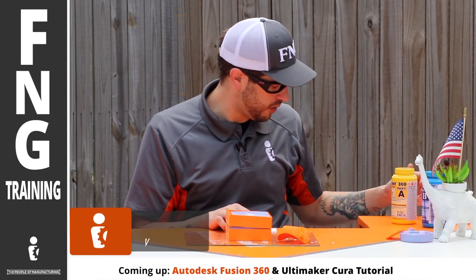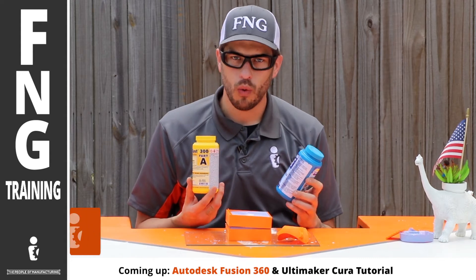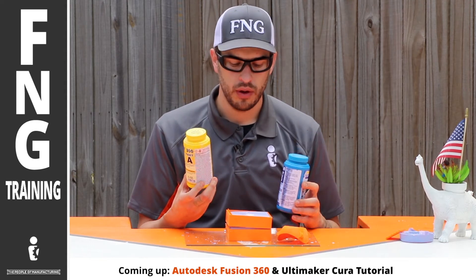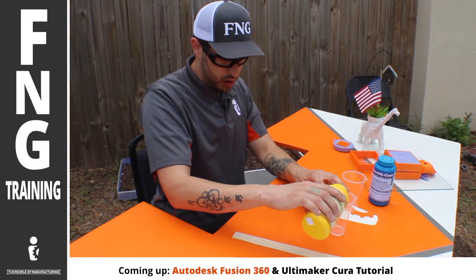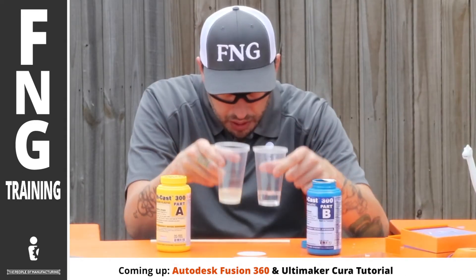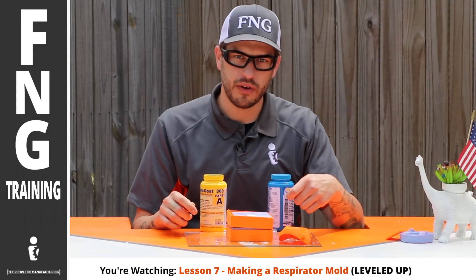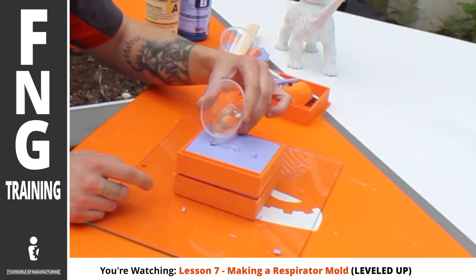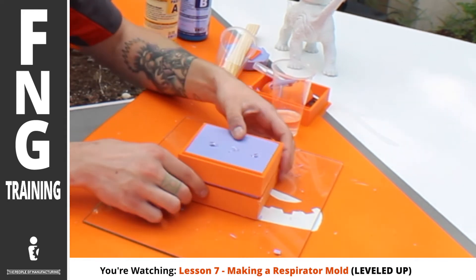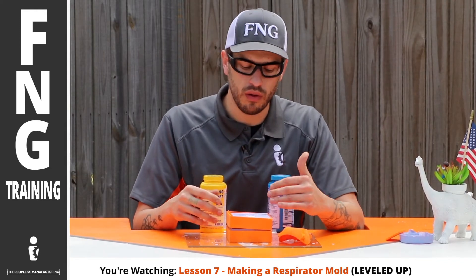This stuff is called Smooth Cast 300, leftover from our last lesson — Part A and Part B. It's a one-to-one ratio where you pour an amount of A and equal the same amount of B. So I pour a little into the first cup, then pour Smooth-On Part A in, then take Part B and pour equal parts into the second cup. Now that I'm ready — this stuff cures really, really fast, in about five minutes. The minute I pour Part B into Part A, it begins to cure and harden. It gets hard but also gets really, really hot. So I want to pour this quickly, but still keep consistency.